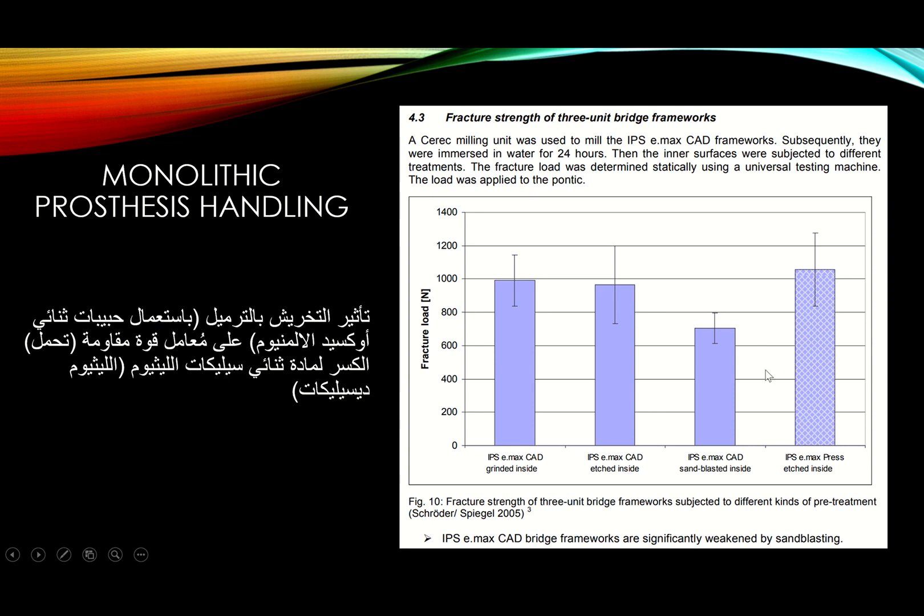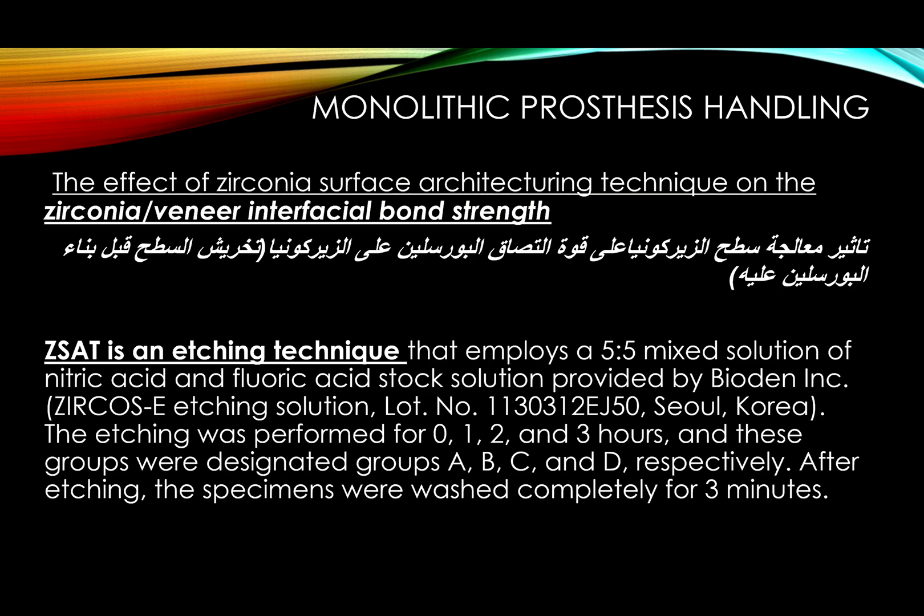For lithium disilicate we already etch it chemically prior to cementation, so there is no reason to also sandblast the inside. Since there are studies against sandblasting, I advise against it for both zirconia and lithium disilicate. If you do proceed, use 50-micron aluminum oxide particles at very low PSI pressure. A separate study on zirconia surface-texturing techniques looked at the effect of etching the outer surface of the zirconia core before applying porcelain.